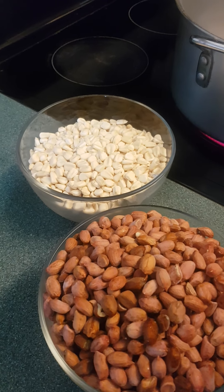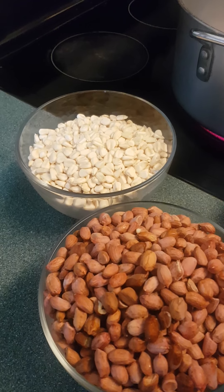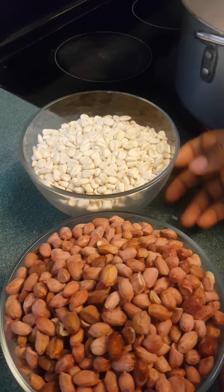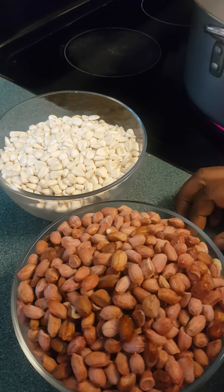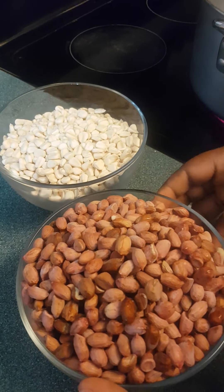Hello everyone, I hope you are good today. Hello guys, I hope you are all doing well. So today it's the recipe for my grandma — we are going to grill the maïs with the arachides. So today we are just going to fry some corn mixed with peanuts.